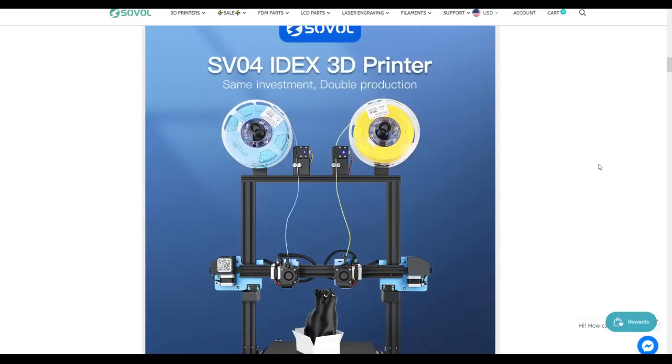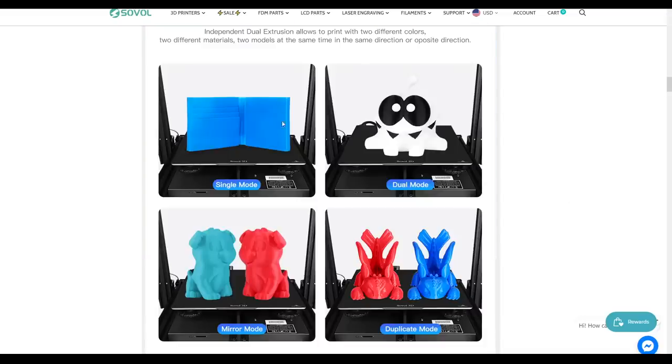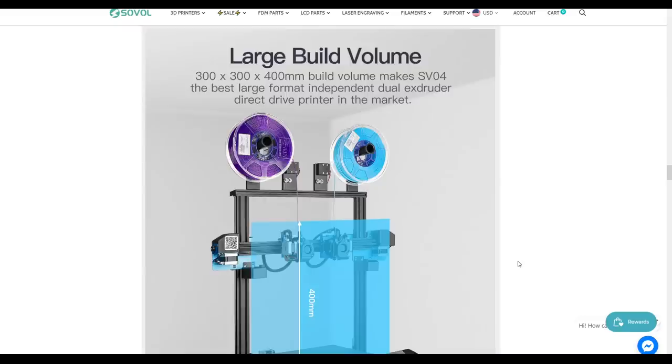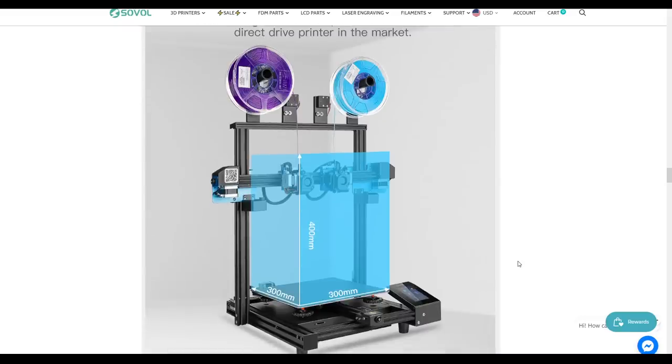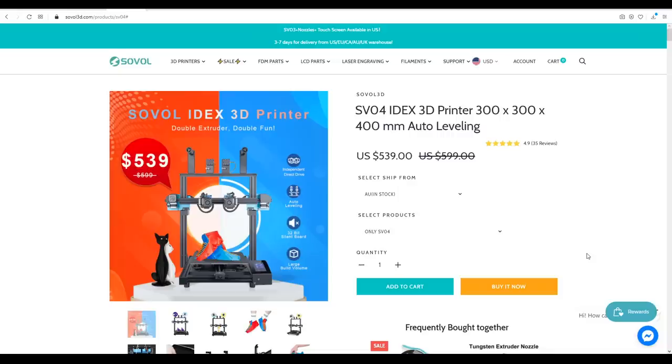The big thing here is that the SV-04 is an IDEX ready printer, meaning it has independent dual extruders. We can print with either extruder in isolation, both at once, two prints at once mirrored, or two prints duplicated. The form factor is an i3 bedslinger with the same build volume as other large printers such as the CR-10. Notable features include an all-metal hot end, auto bed levelling, silent stepper motor drivers, dual filament run-out protection, a magnetic removable flex plate bed, dual Z-axis with self levelling, power off protection, and a belt tensioner. On paper, that is a lot of functionality for the money.